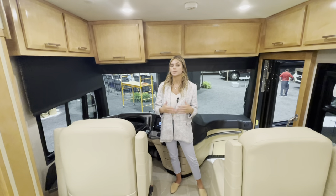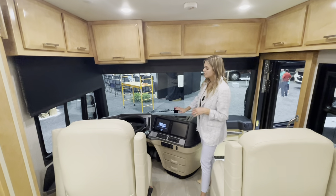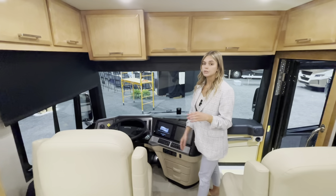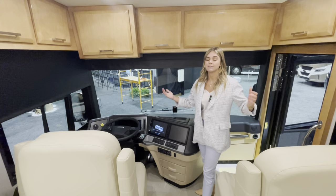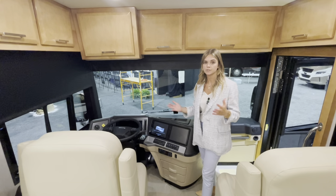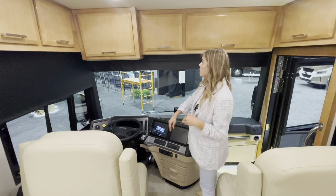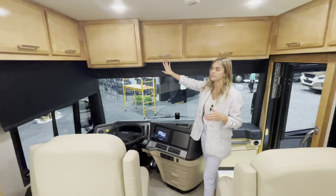You'll also have cruise control with adaptive cruise control, so you can follow at 3.0, 3.3, or 3.6 seconds — it'll slow down and adjust to whoever is driving in front of you. Along with that throughout you're going to see your toffee maple high-gloss cabinets.